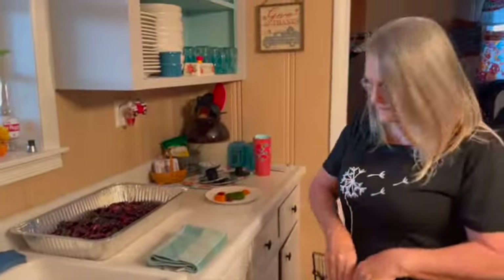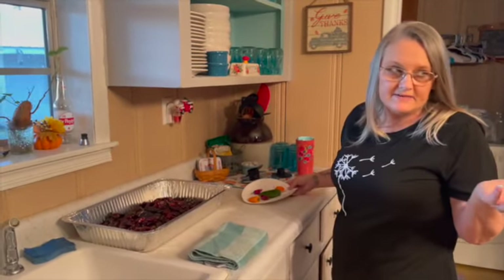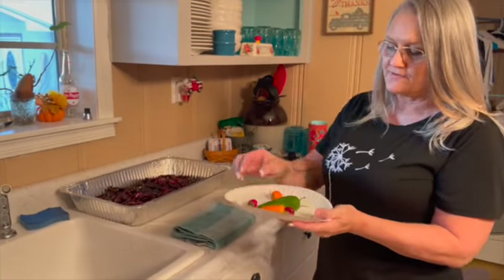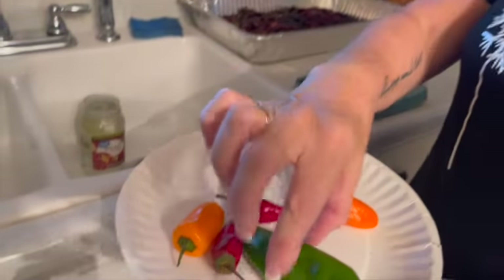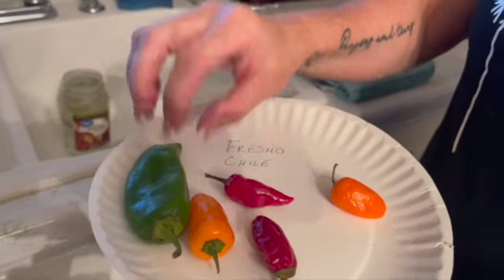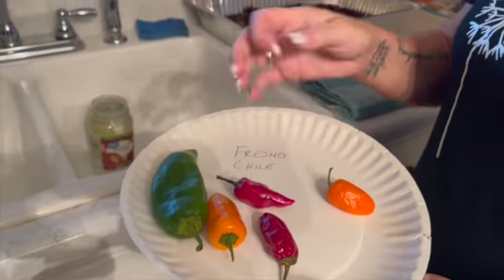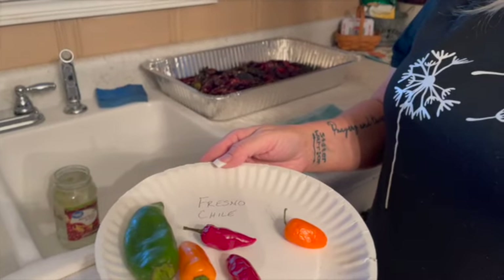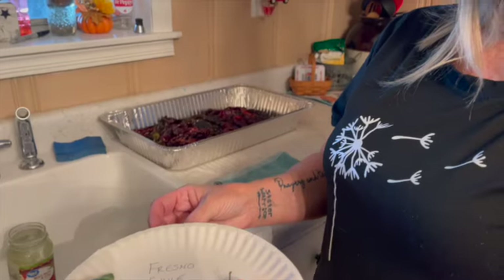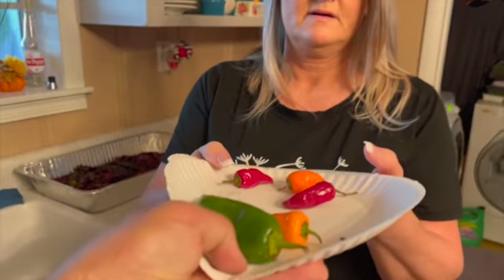Now I'm going to process these. Rob wants to save some peppers for seeds. This is basically how we harvest seeds — he cuts them open, gets the seeds out, and will probably do a video on it. He's going to show us real quick, so we're swapping cameras.